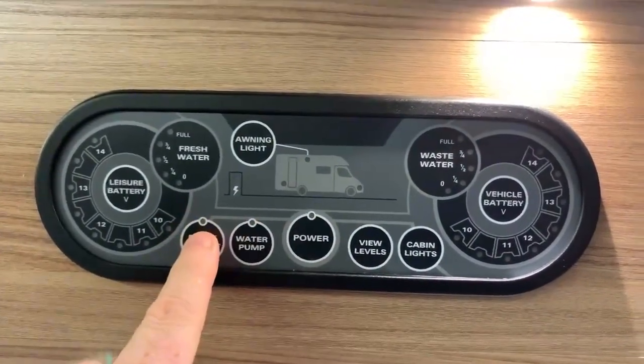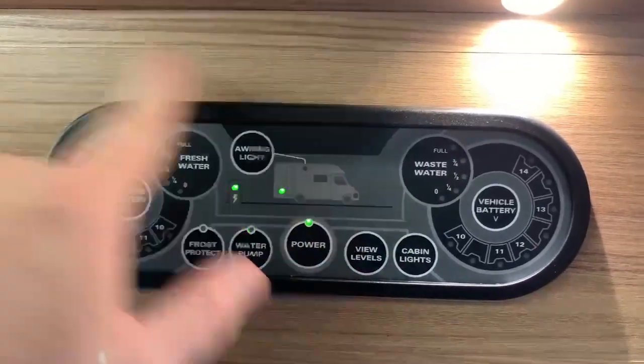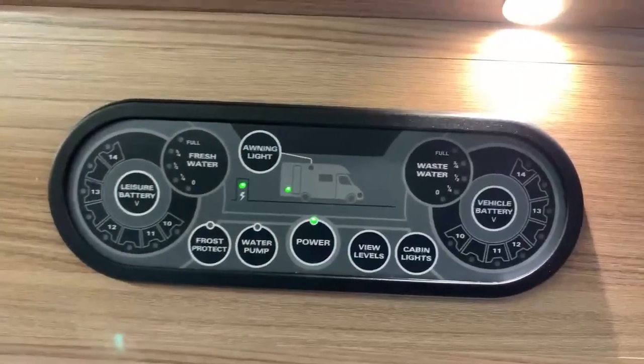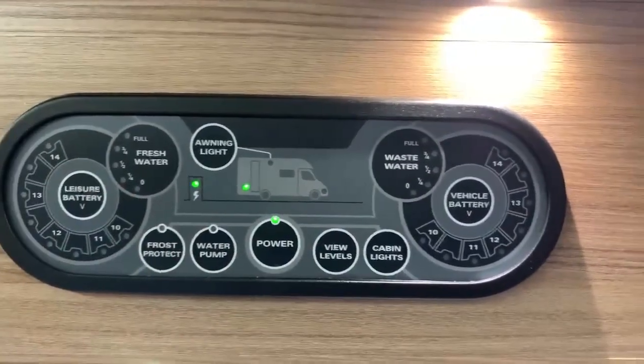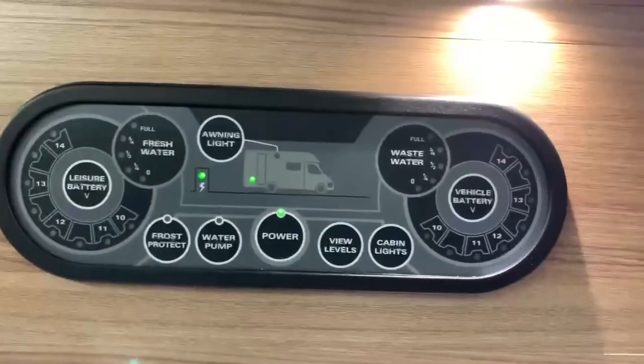I'll press the frost protect button as an example. As you can see, that is not actually turned on — it's just brought the panel back to life. When you see LEDs shining, that is an indication that the panel is working and you can then press the panel to do what you need to do. But when the panel is off, you just need to bring it back to life with a button press.